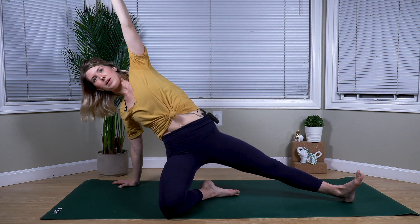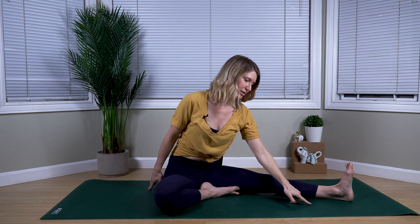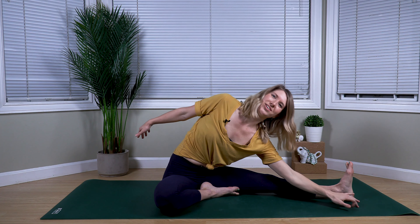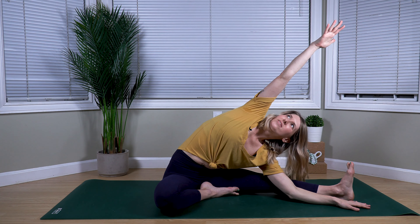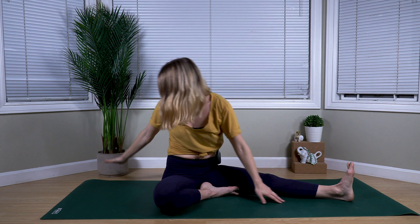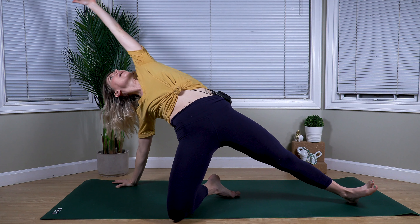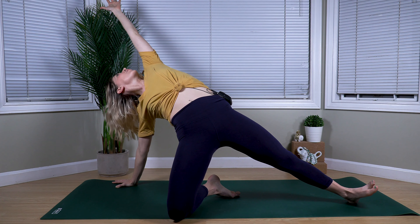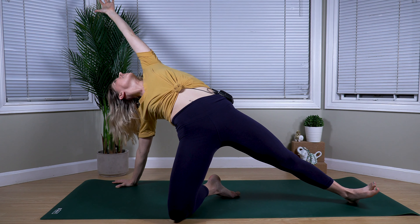Exhale to lower the hips back down, returning to our side stretch — walking out the left hand, right arm comes overhead. Exhale, plant your right hand once again. Inhale as we sweep the left arm high, hips come high, pressing into our heel and our knee and our hand.